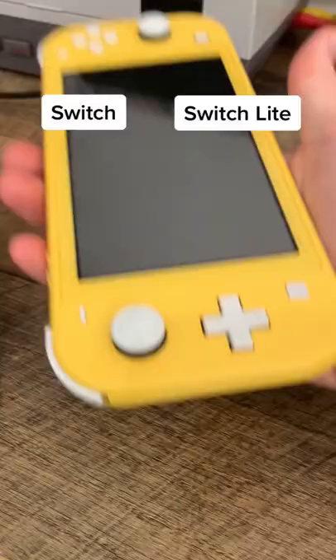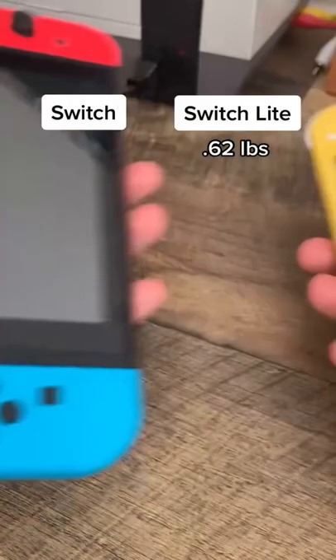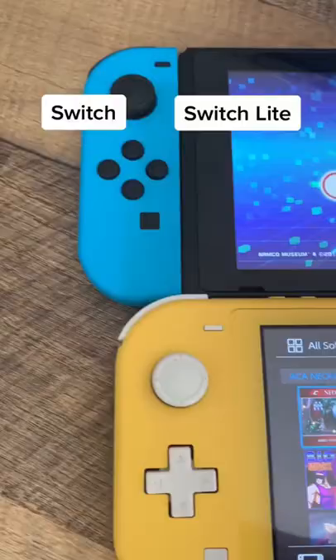The Switch Lite is lighter at 0.62 pounds while the Switch is 0.88 pounds, and the regular Switch has a bigger screen at 6.2 inches while the Switch Lite is only 5.5 inches.